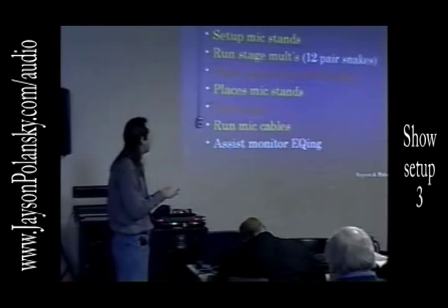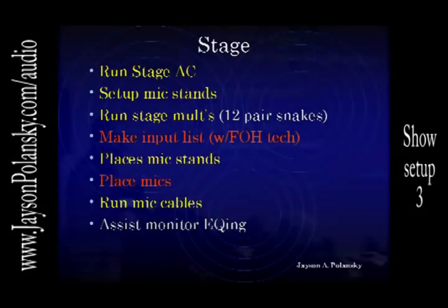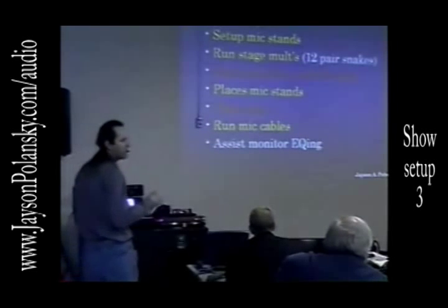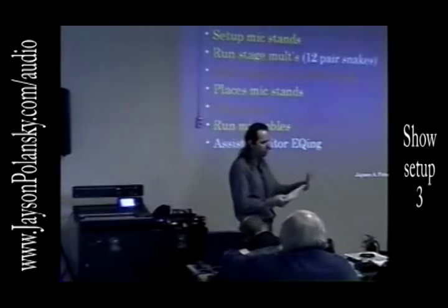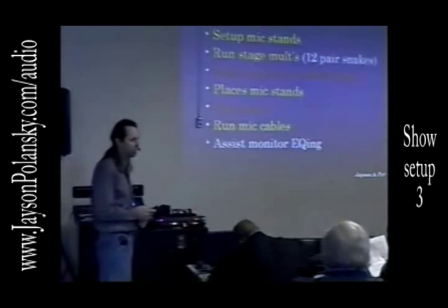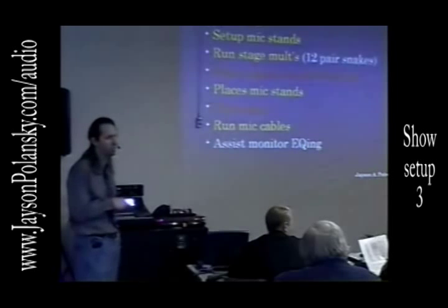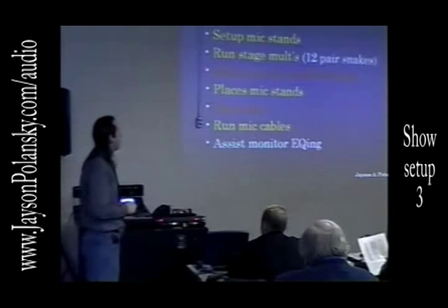Then after that, you make up an input list with the front of house tech. That's all of the inputs that are going to be used for this particular band. It shows you what the physical list is — each one of the drums, guitars, keyboards, and so on. The monitor guy will just take whatever you give him, but it's important that the front of house guy and the stage guy get together and make that input list. The stage guy needs to know because he'll have to make sure the microphones get into the right sub boxes. So it's helpful for them to work together.